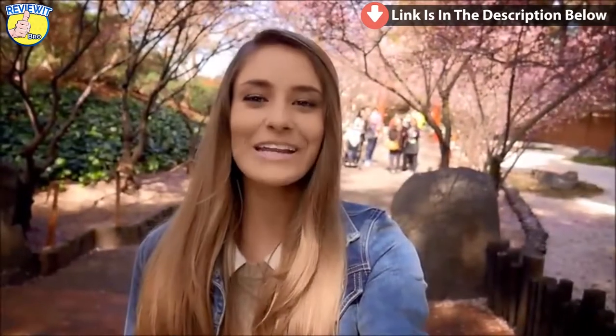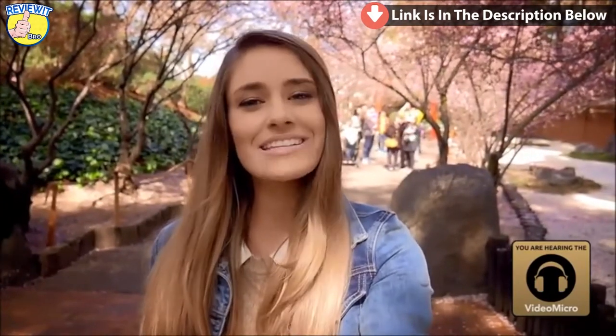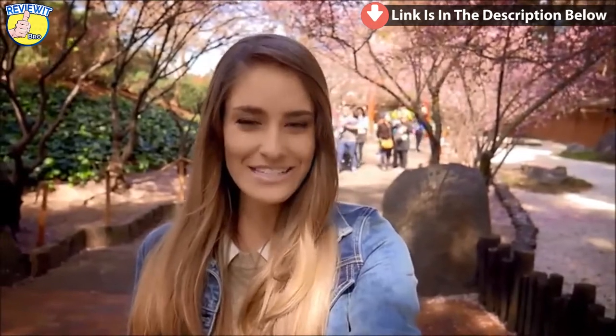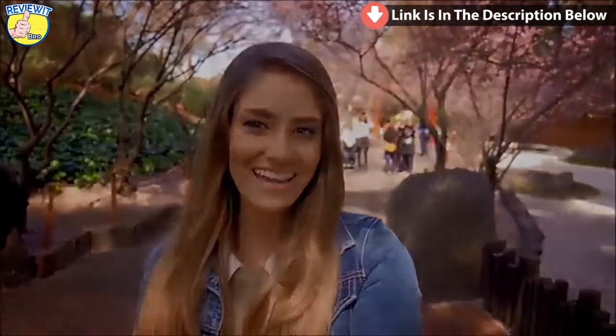It's Rosemarie here. I finally made it to the Cherry Blossom Festival that I told you about. And if you look behind me, it is absolutely incredible. The season only lasts for one more week, so make sure that you get down here. And if you post pictures, tag me so that I can see.